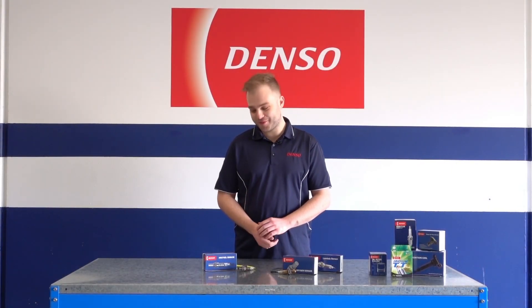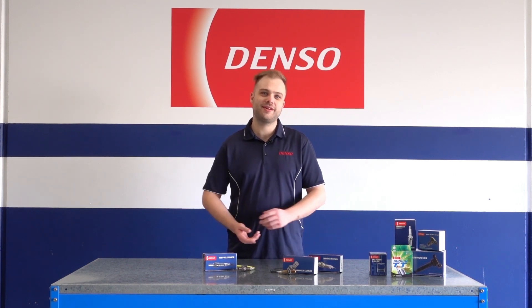Thanks for watching. I hope you've learned something about AF and oxygen sensors. Catch you in the next video.